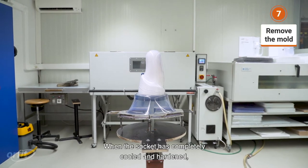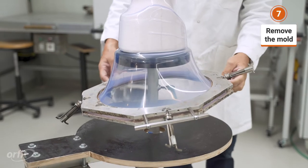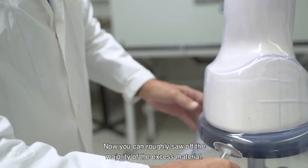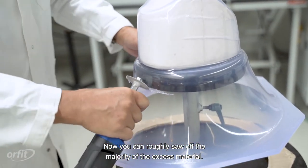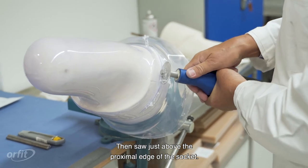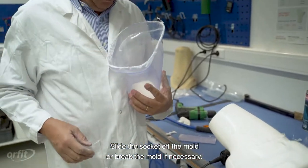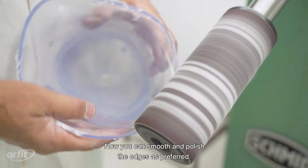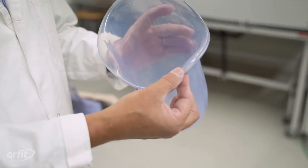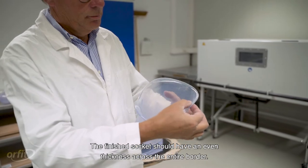Allow the thermoplastic to cool down on the mold for 24 hours. When the socket has completely cooled and hardened, you can remove it from the mold. First take the supporting frame off, then roughly saw off the majority of the excess material, and saw just above the proximal edge of the socket. Slide the socket off the mold, or break the mold if necessary. Now you can smooth and polish the edges as preferred. The finished socket should have an even thickness across the entire border.